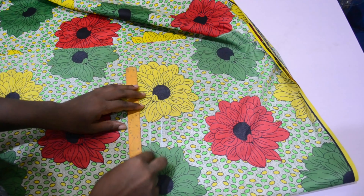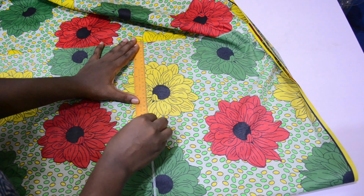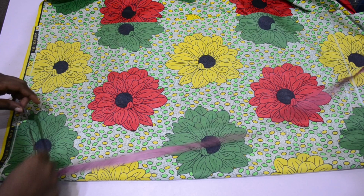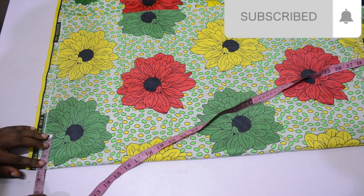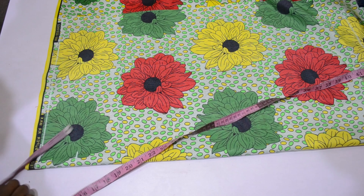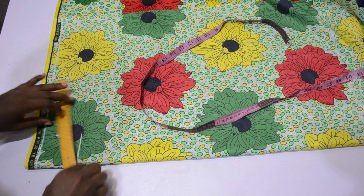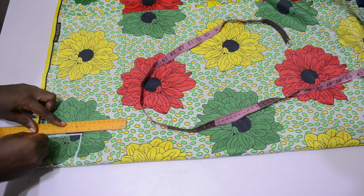I'll add one inch allowance for joining the plates and for joining the shoulder. For the extra allowance by design I added about 10 inches — you can add as much as you want. For my neckline I went down by three inches, and for the width I did 2.5 inches, and I'm going to give it a curve for a round neck.